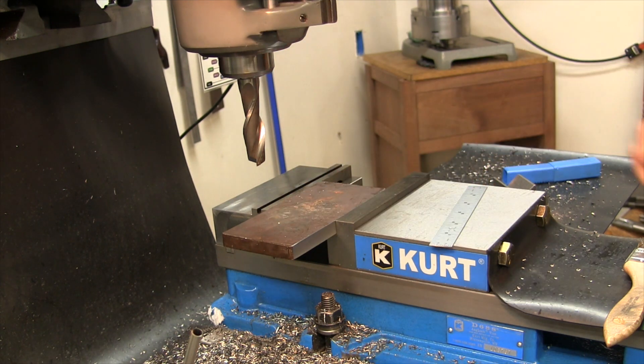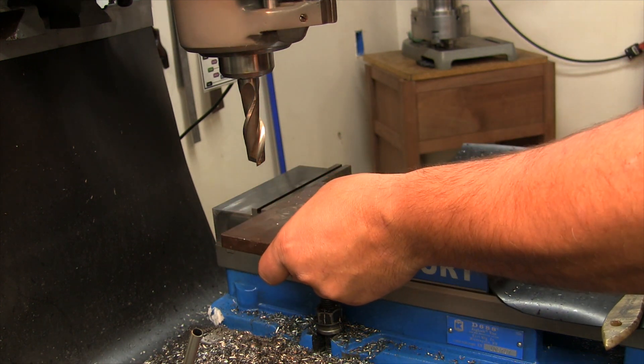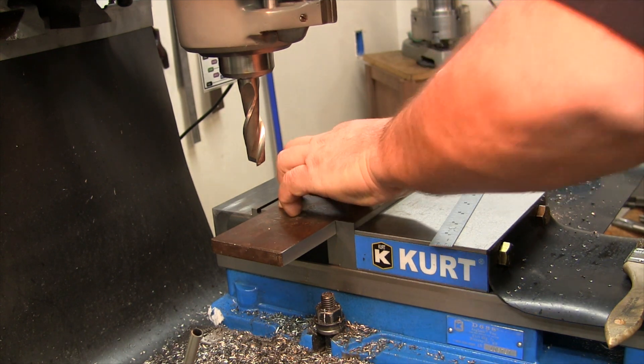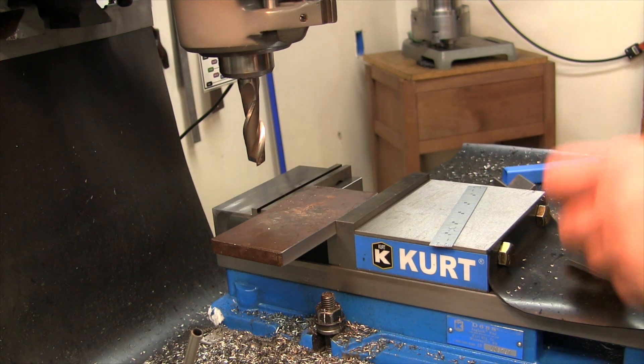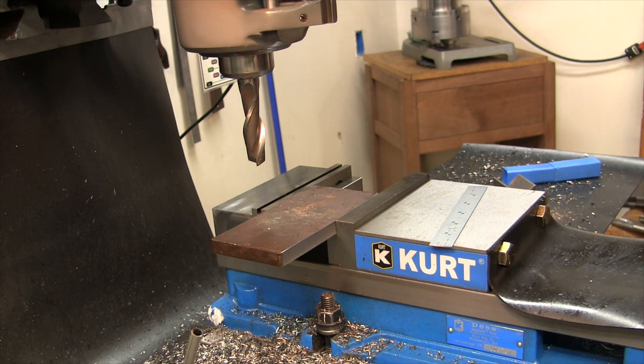I've got this thing mounted very tightly. We're going to start by drilling some holes, and then we're going to get the boring bar — the boring head, the Criterion boring head — set up. And we'll get her done.